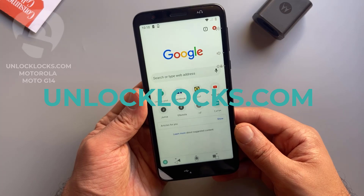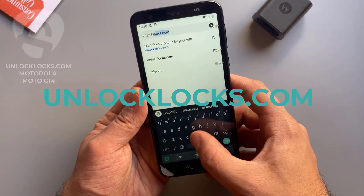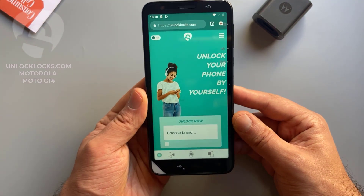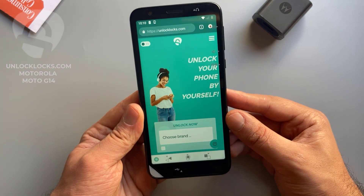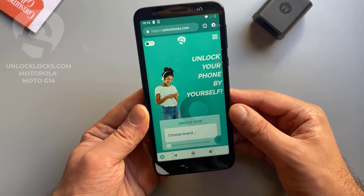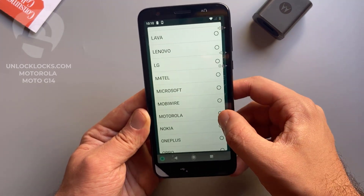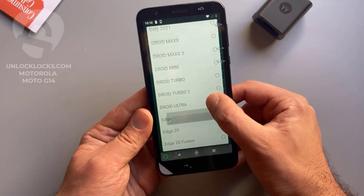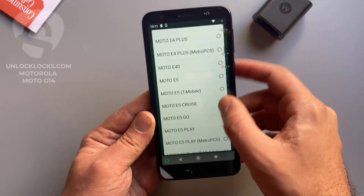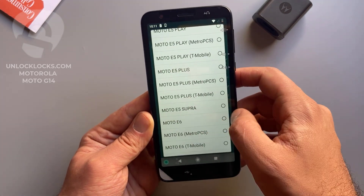So now let's go ahead to unlocklux.com to order the unique unlock code for this phone. As you can see, now we are at the unlocklux.com website. At unlocklux.com we will need to provide some information about the device like the brand, the model, the IMEI, and the original network of the device. So now let's select this information — here we select the model. The device with me now is the Moto E6, so I select the E6. Basically all other models are supported and you can find them in this list.